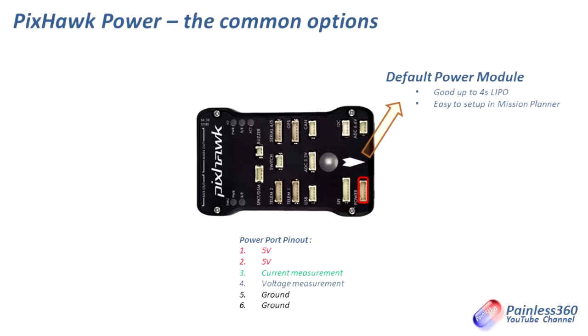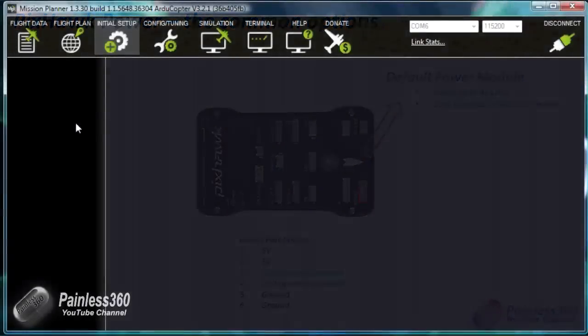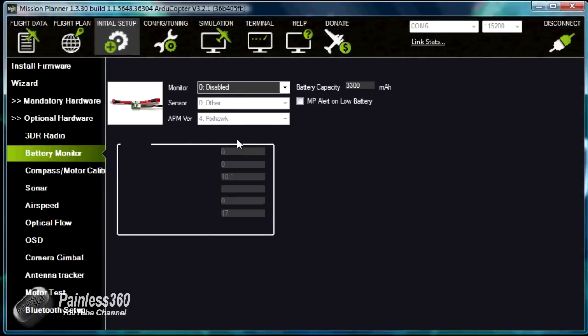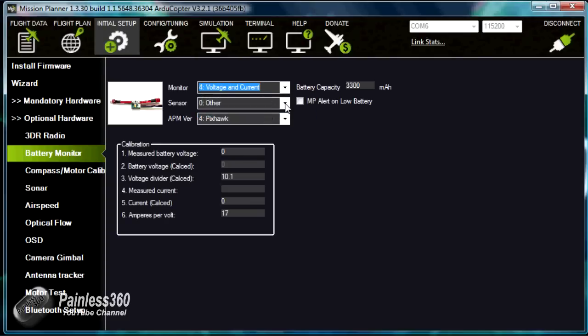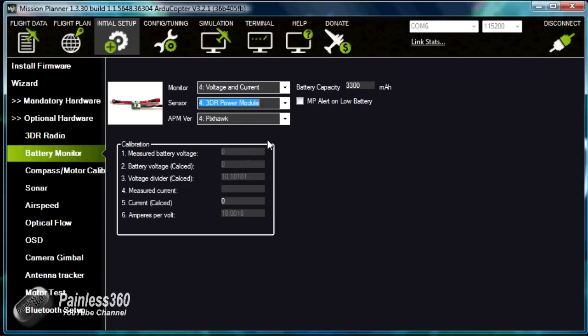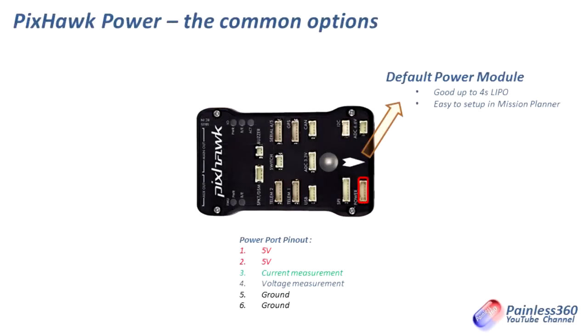This has to be configured in Mission Planner. You go into the additional hardware section, make sure Pixhawk is selected, and then set the voltages that you want. It needs to be configured — you need to tell it what you want it to sense — but once you've done that it's relatively straightforward. All of the hard work is done for you; the power module provides power into the power inputs on the Pixhawk and takes care of everything.